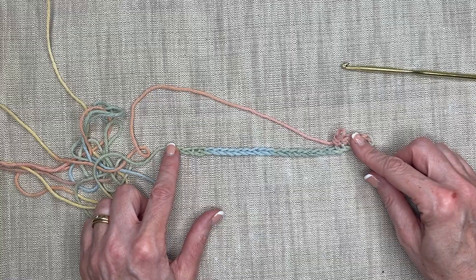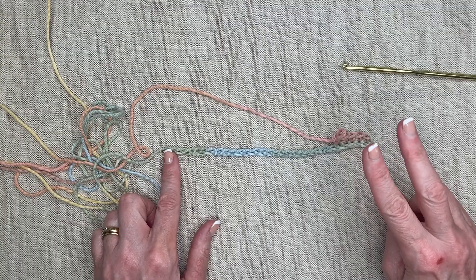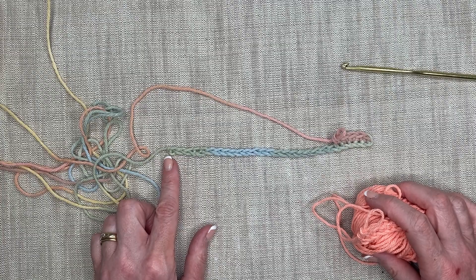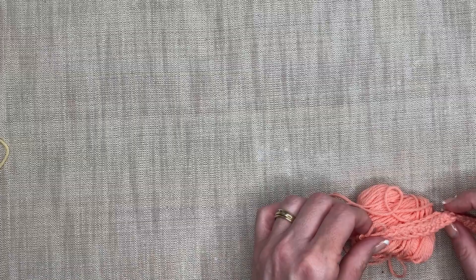What I'd encourage you to do right now is stop the video. Make sure you've got your 28 chains. Turn, do a single crochet in the second chain from the hook, and then do single crochets all the way back. Stop the video here because I'm going to pull in a new one already started so we can continue on and save a little bit of time, but feel free to stop if you need to.